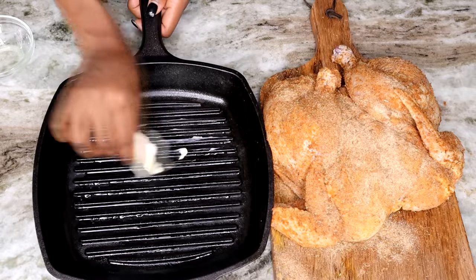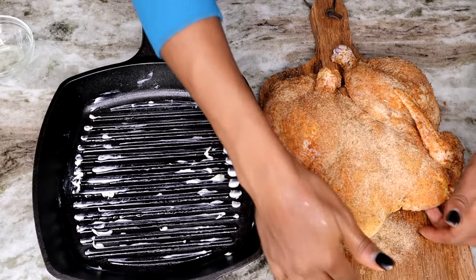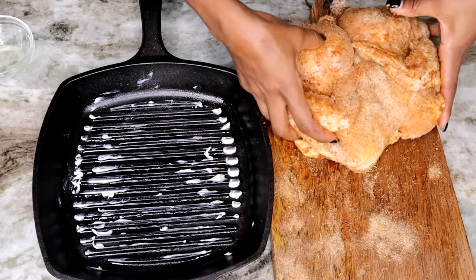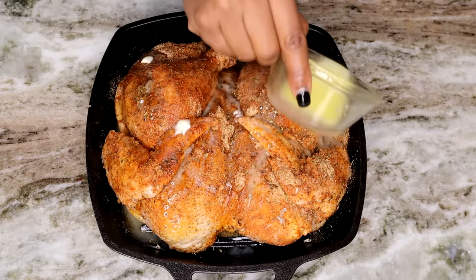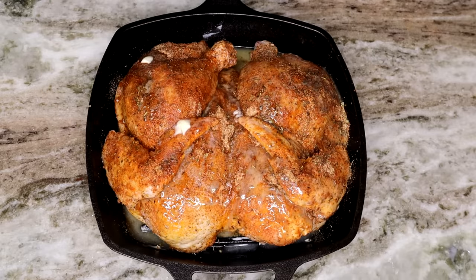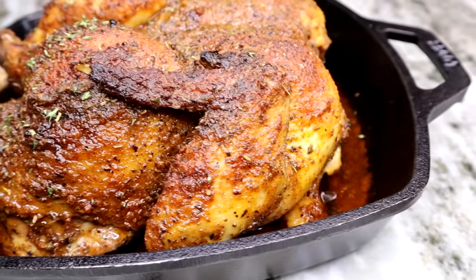Now I'm going to take my butter and butter up my cast iron, then we're going to add our chicken right in there. We're going to pour some melted butter right onto the chicken — make it nice and buttery, which will help keep it moist and not dry. Then we're going to bake this at 340 — not 350, 340 — for one hour. Once it's done, you have a beautiful golden brown with a nice crispy skin.